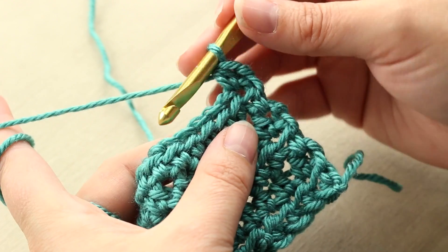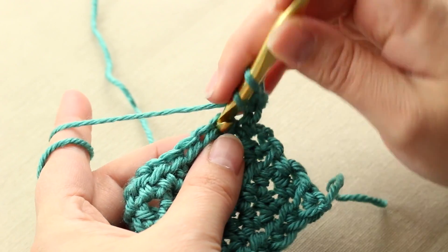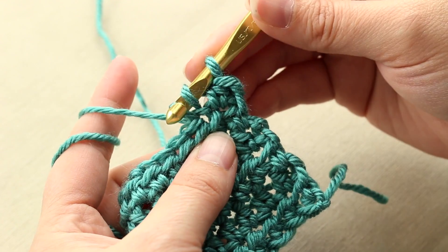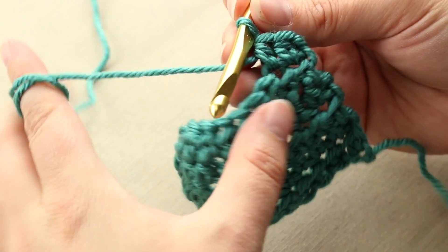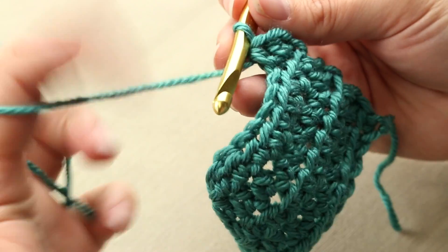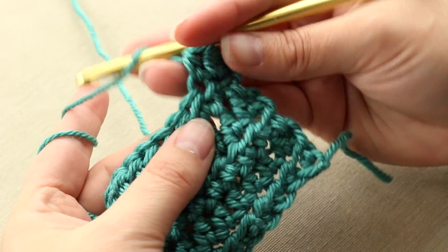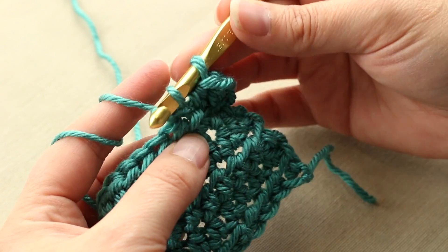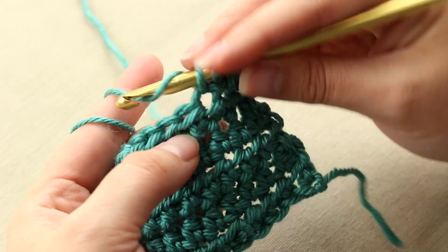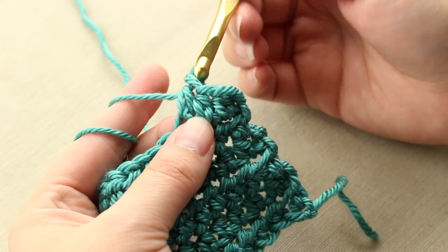So it's really simple: yarn over, pick up your stitch in the next stitch, and pull through all three. So let me do that again real slow for you. Yarn over, insert it into the next stitch, and pull through. Three loops, yarn over, and through all three.